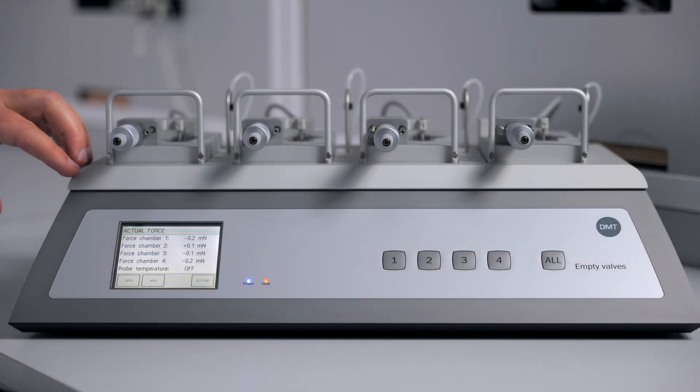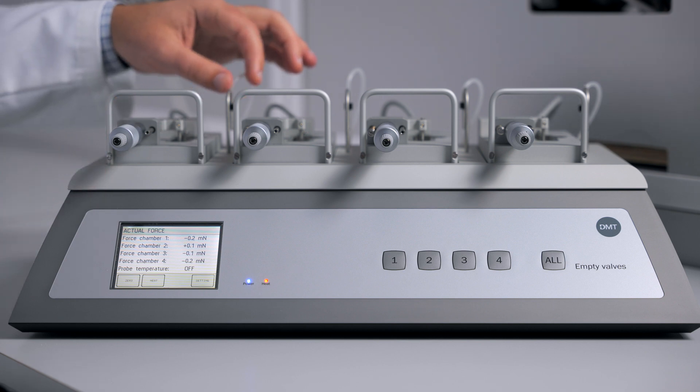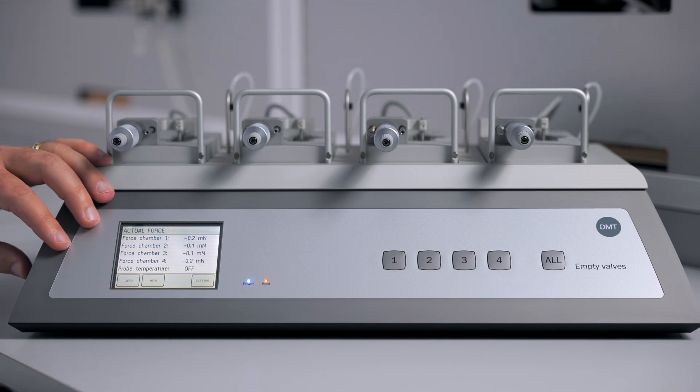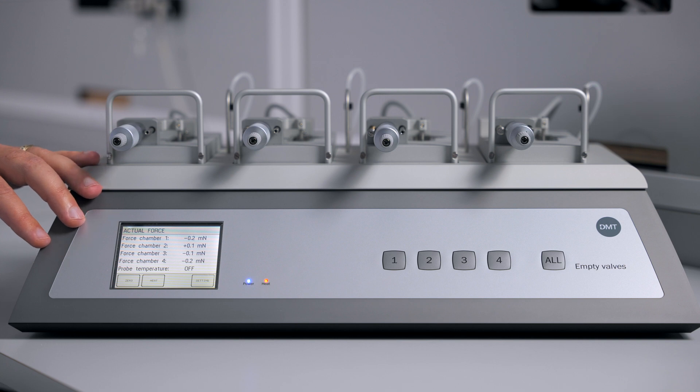We will start with the interface. The interface will provide heating for your chambers, as well as vacuum and gas bubbling in your chambers. The interface will also collect and export the force data from your experiments to your data acquisition system.